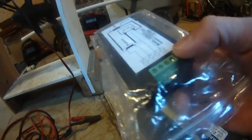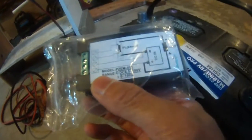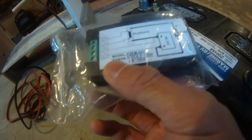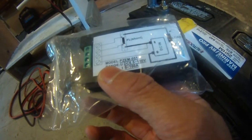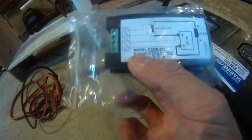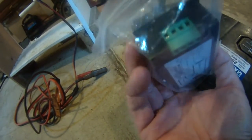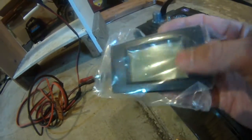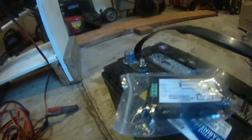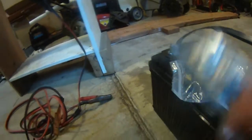I open it up and I see this — it actually gives you the diagram for how this thing is supposed to be used. The problem is there's no wires. So I guess I have to get my own wires.